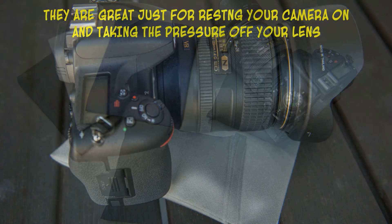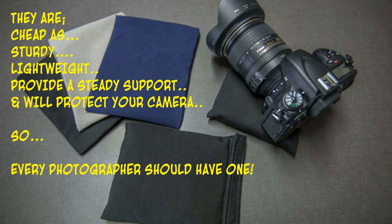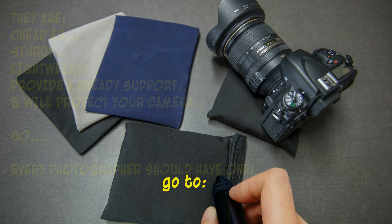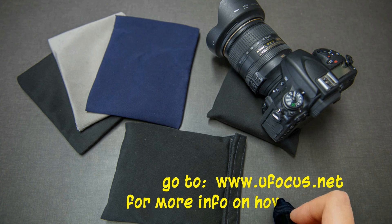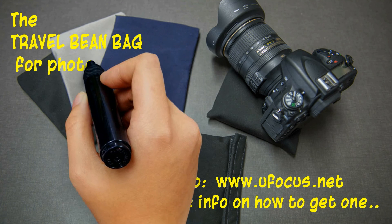The travel bean bag — every photographer should have one because they're cheap, they're sturdy, lightweight, and they provide a steady support and protect your camera. So go to www.ufocus.net for more info on how to get one. The travel bean bag for photographers — everyone should have one.